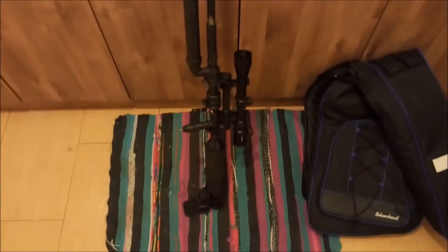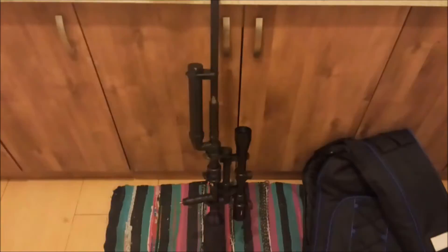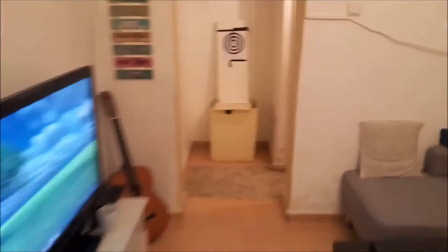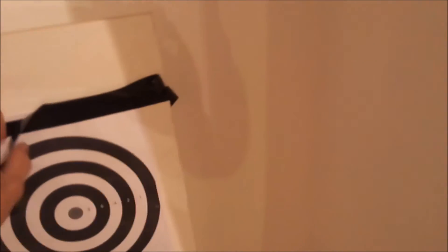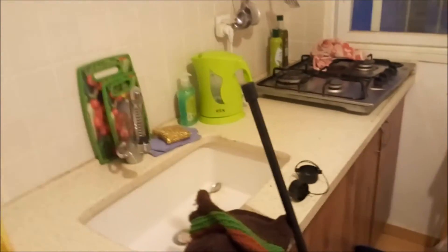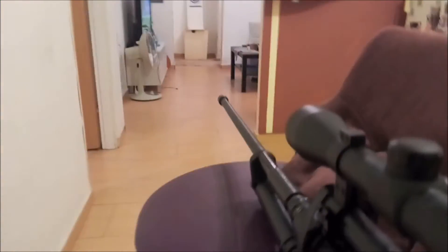I'll pump it up to about 150-160 PSI and I'm going to try to fire 3 shots. It's about 10 meters away. What I'm going to shoot is just this piece of wood which is about half an inch thick. I'll do my best to shoot while making this video and try to be as accurate as I can. I've already loaded up with the nail dart.